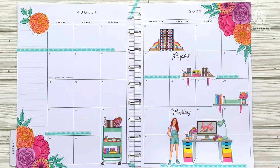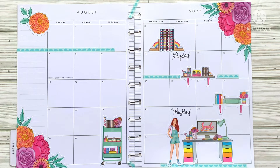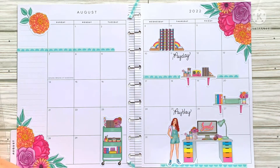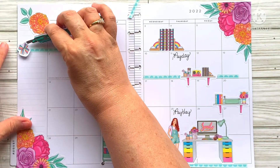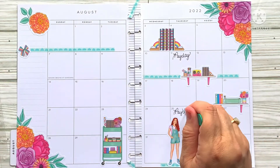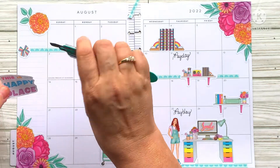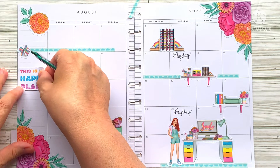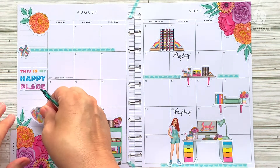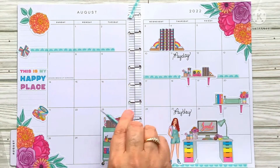I think this may come up and go somewhere else too — goofy me, I should have just waited. So I do think I'm going to put this right here, and that'll mark — I'll probably just write in the first day of school right there. Then I'm going to put this 'this is my happy place' sticker in about right there, just to put a little quotation there. And then I want to put my little shelf sticker.